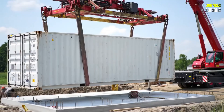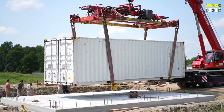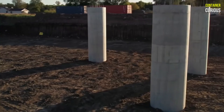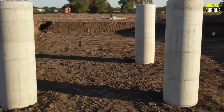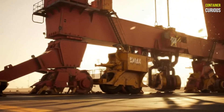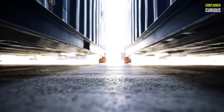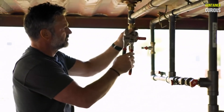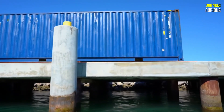Your perfect container is worthless if it's sitting on a flawed base. The second rule is to master the foundation, and the primary goal is simple: get the steel off the ground. Placing a container directly on soil is a guaranteed recipe for rust, as moisture will inevitably get trapped underneath. The smart solution is to elevate it. A simple and cost-effective method is a pier foundation, using concrete columns to lift the container at its four strong corner posts. This creates a crucial air gap underneath, allowing moisture to escape and preventing the steel underbelly from corroding over time.